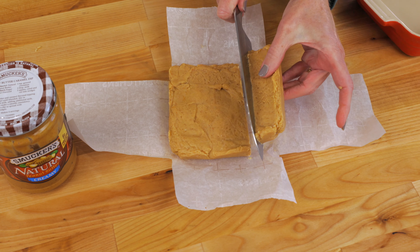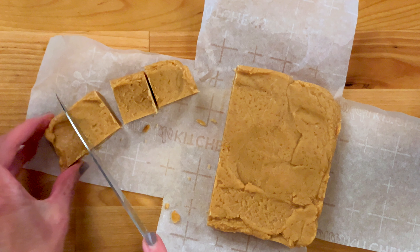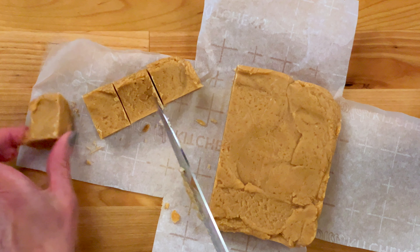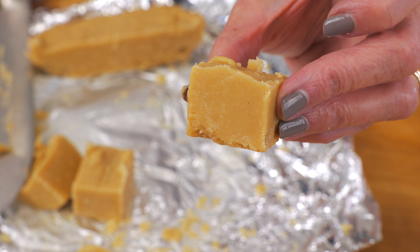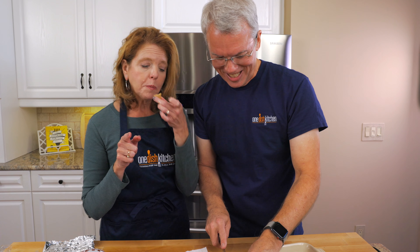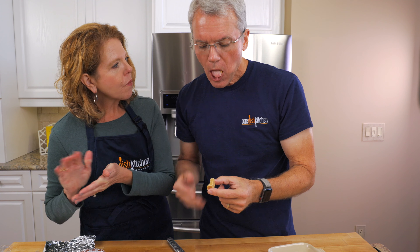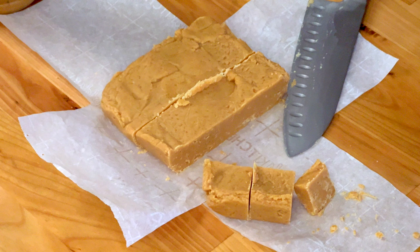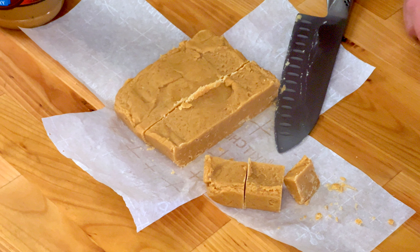It looks very good. Cutting it feels the same — I'd say it works. You can use creamy or crunchy peanut butter, or a natural peanut butter brand. It is good! The fudge keeps well for up to a week at room temperature, or up to two weeks if refrigerated.